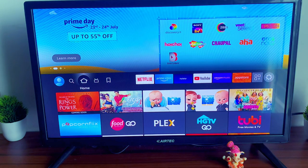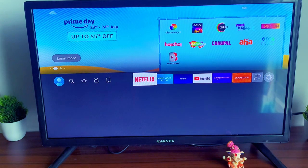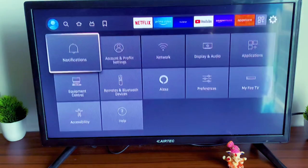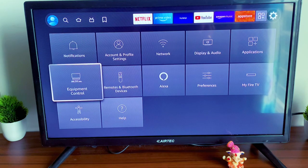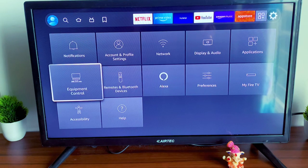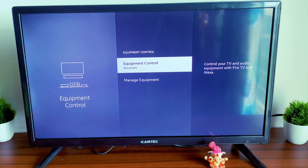I'll quickly show you how you can do it. Go to Settings. In Settings, you need to go to Equipment Control — not Remote and Bluetooth Devices — you need to go to Equipment Control.